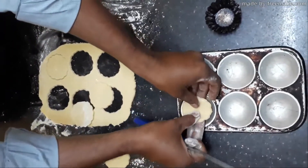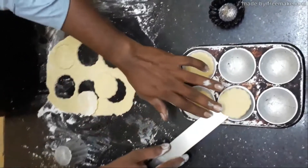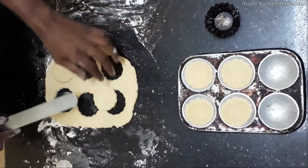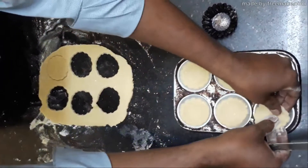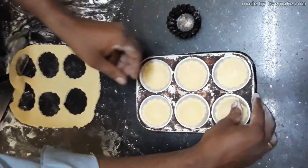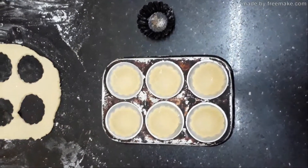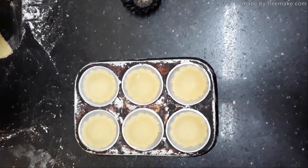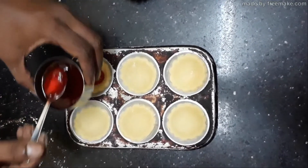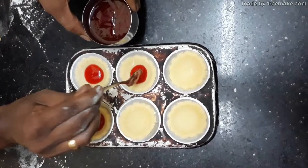Layer the tart tray which is greased. Gently press at the center. After layering your tart mold, you are going to fill it with jam which is melted with a little water. Don't overfill it — just half-fill your tart cups.